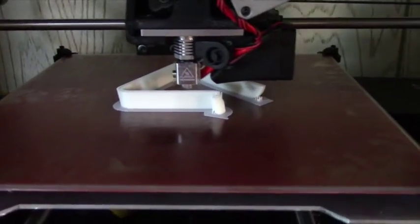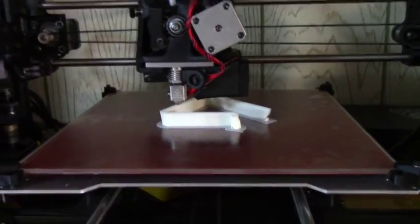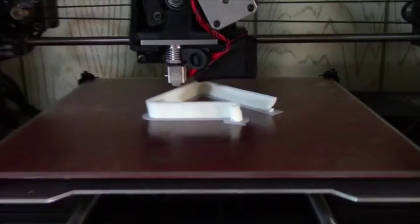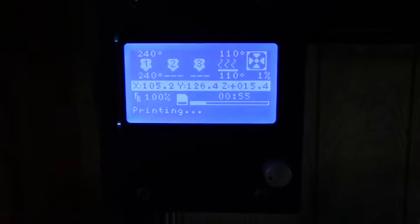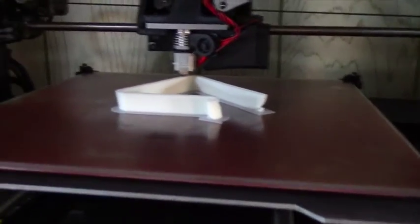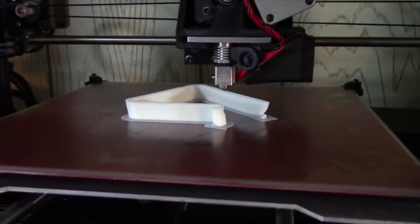This is my LulzBot TAZ 5 running right now. I'm printing a phone stand in white ABS - Gizmodorks 3mm white ABS. This is a Mars Curiosity rover that I printed. These are all just the settings out of the box. LulzBot releases profiles for Cura and Slicer - I literally just downloaded those profiles, and within an hour of having the printer set up it was running a beautiful print.